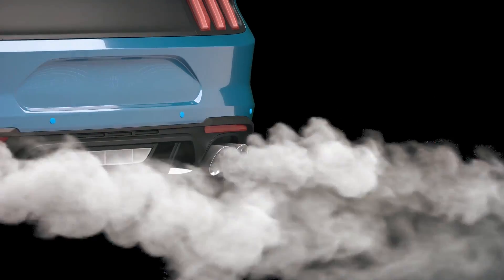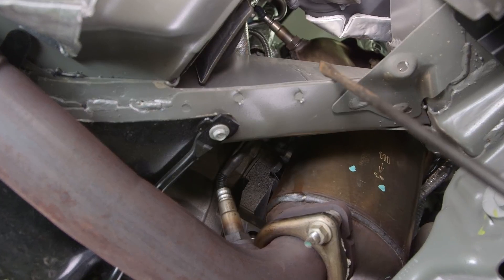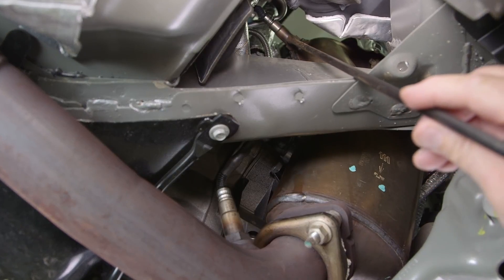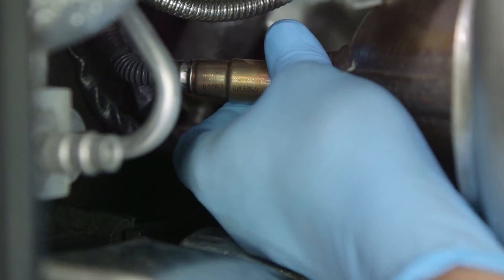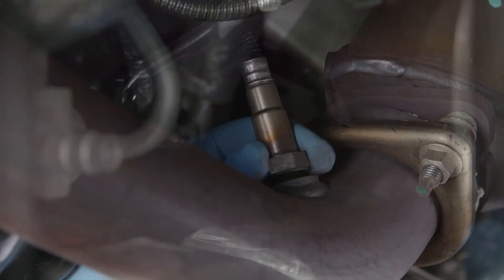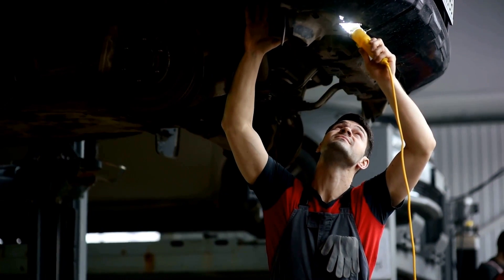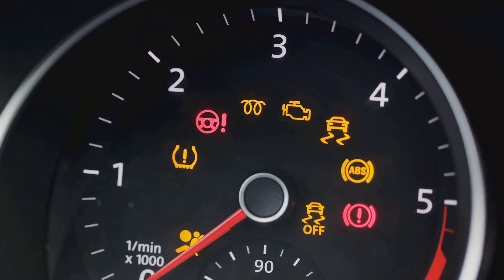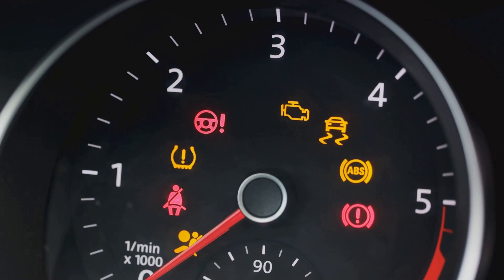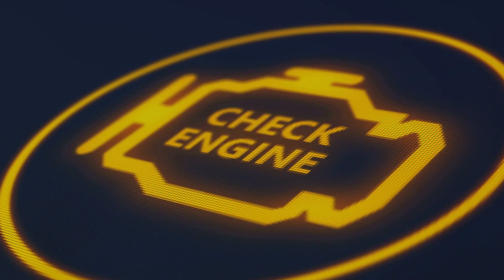Ever wondered how the oxygen sensors in your car work? How these seemingly small pieces play a major role in your vehicle's performance? Welcome to the AutoAdvisor channel where we take a deep dive into the fascinating world of automobiles. Today we're focusing on oxygen sensors — those vital parts of your car that monitor the level of oxygen in your vehicle's exhaust gas. They're essential for optimizing your engine's performance, reducing harmful emissions, and ensuring economical operation. In this video we'll explore how these sensors work, the common causes of their failure, the signs of a faulty sensor, and their average lifespan. So buckle up as we delve into the interesting world of oxygen sensors.